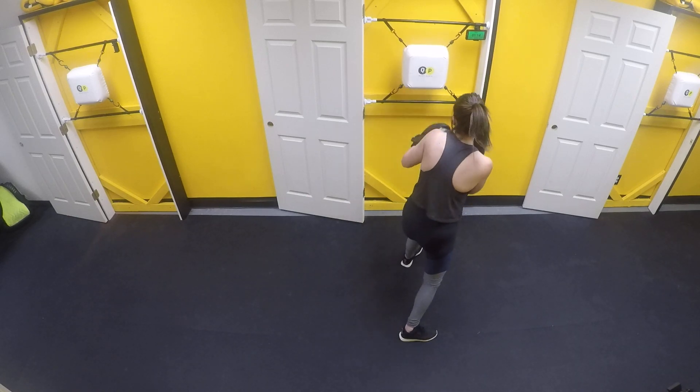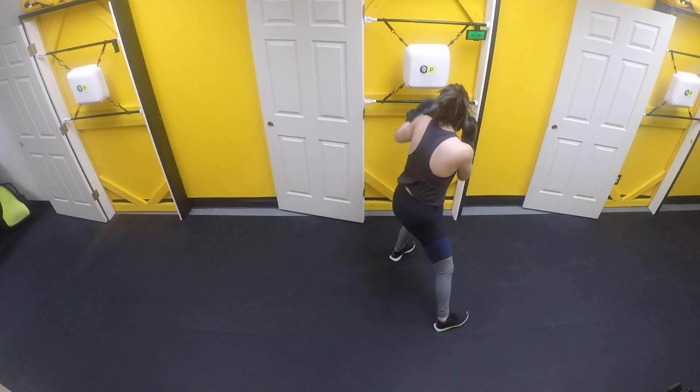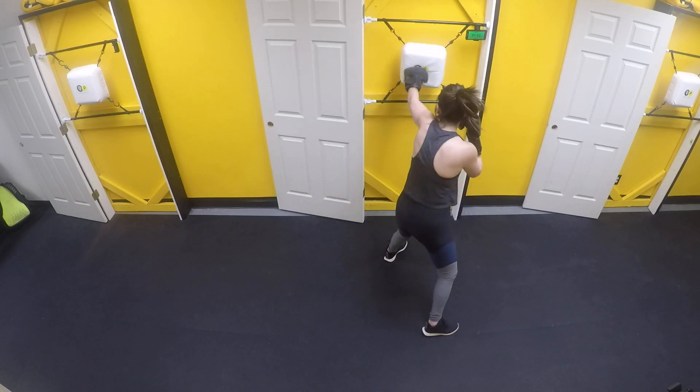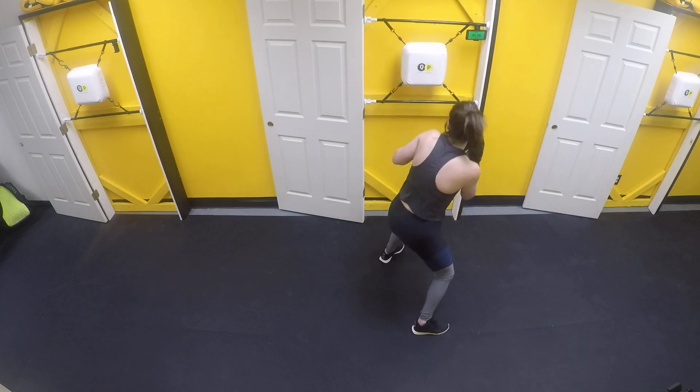Good, work that jab — move around a little bit. Nice. Notice I step off the line a little bit — I'm going to throw that jab. Good, nice. Jab head, jab body. Good. One more minute right here. Good, you guys got it. Nice. Good — you got 10, 9, 8, 7, 6, 5, 4, 3, 2, 1.